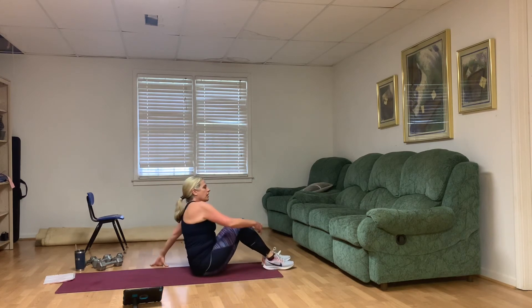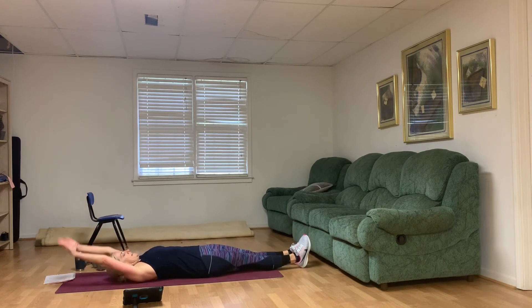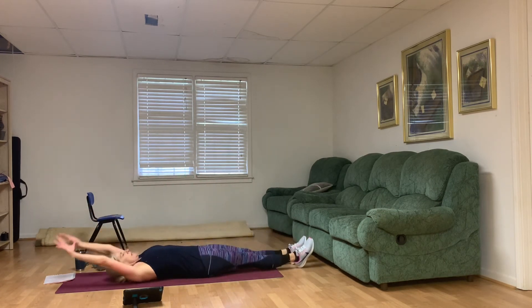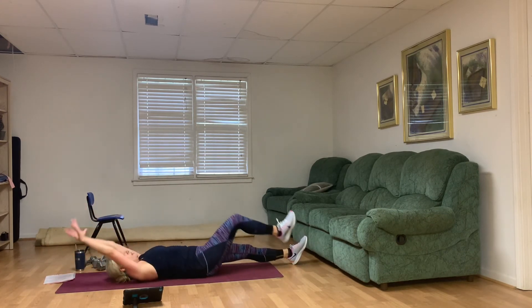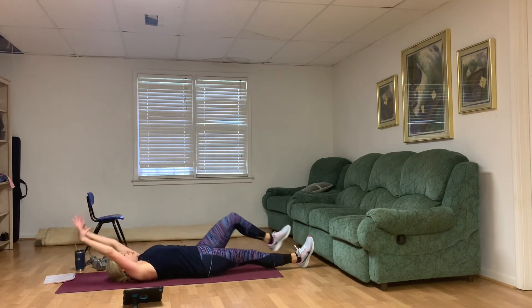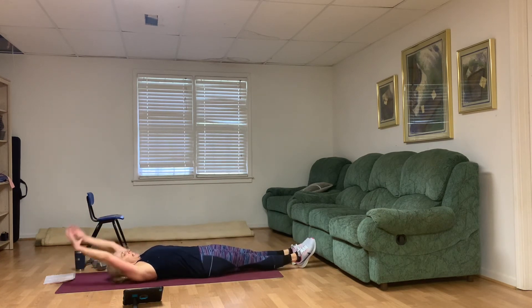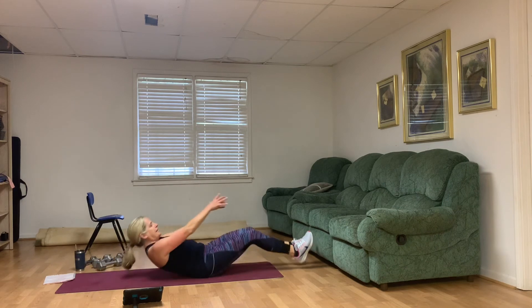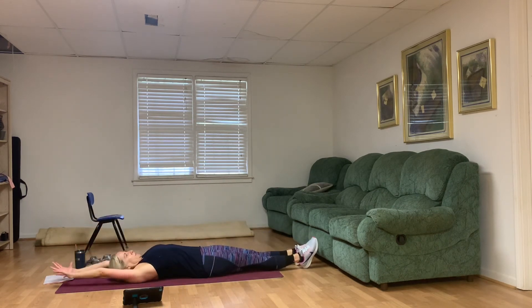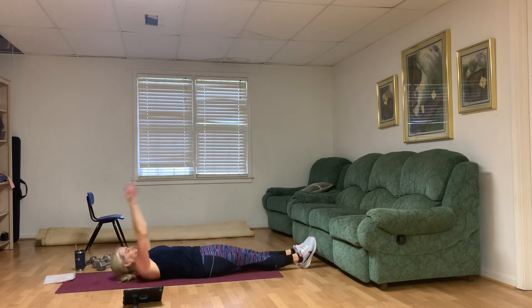Super crunch — I'll show you the modification. You can come all the way down, all the way up — that's one. Modification: bring the knees in, or one knee in. Controlled movements, not flinging those arms. One through ten — with your smile.